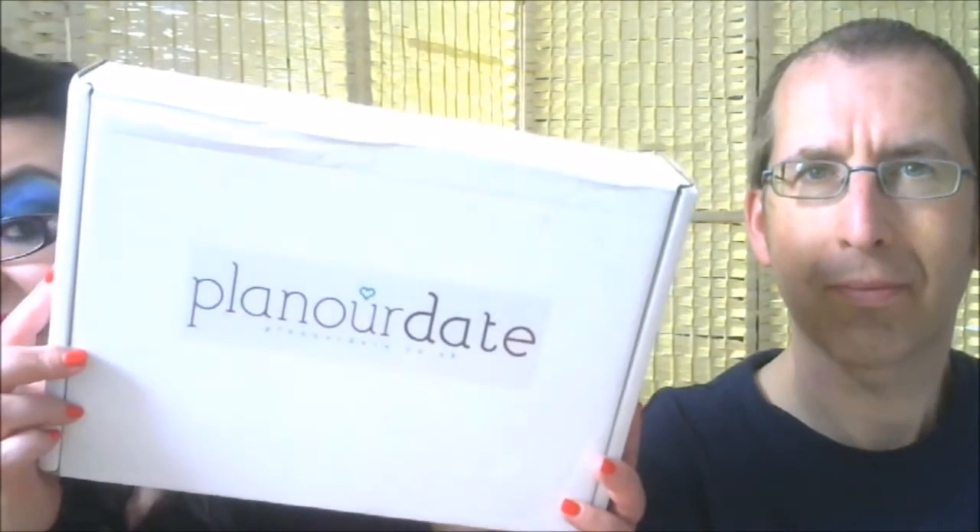Hello and welcome to my channel. My name is Michelle, this is my husband Steve, and today we're unboxing a subscription box from a new company called Plan Our Dates.